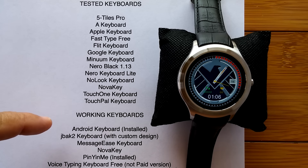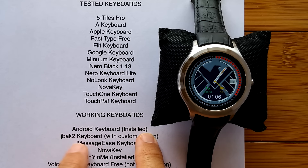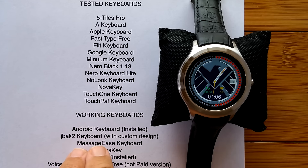So which ones work? The Android keyboard is installed. There's the JBAK2 keyboard with a special custom design we'll be talking about in this video. The MessageEase keyboard, NovaKey, PinYinMe — which is already installed and is a quasi-Chinese-English keyboard — and finally VoiceTyping Keyboard Free, not the paid version, which is another very interesting keyboard for this particular watch.